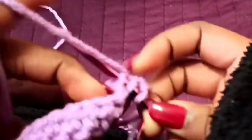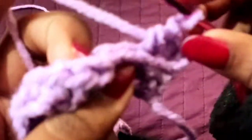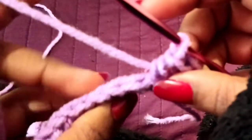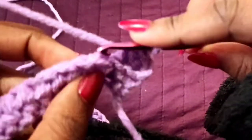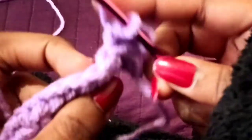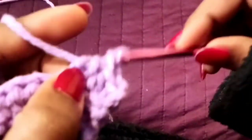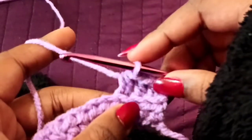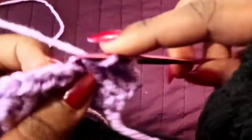I'm going to do a half double crochet — yarn over, insert the hook, pull through two loops. Working the back post: on top of your work you should see there's this one and then there's this one. Yarn over, back post, pull up the loop, pull through two — you get this sort of ribbed effect. I'm going to do that for the whole row.